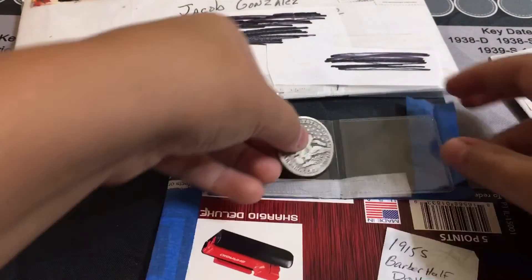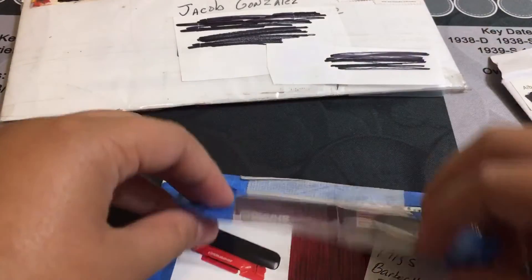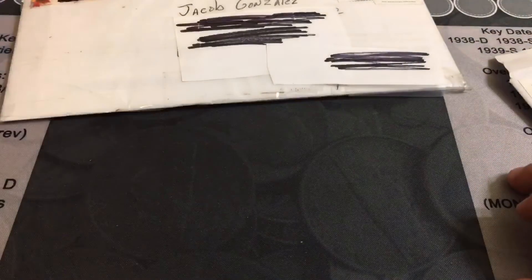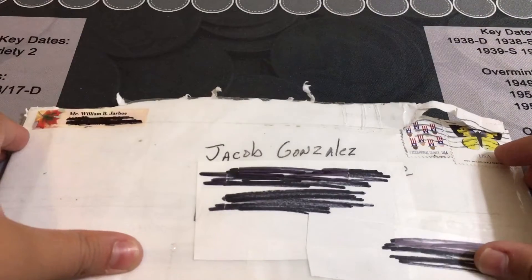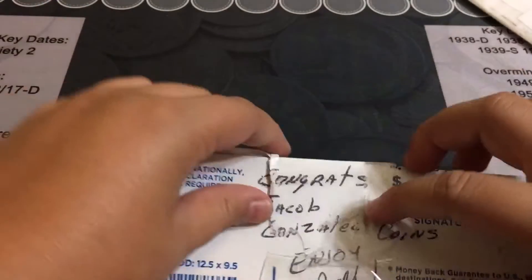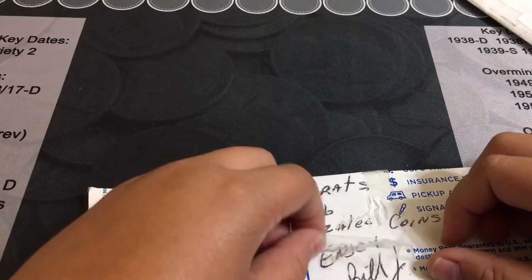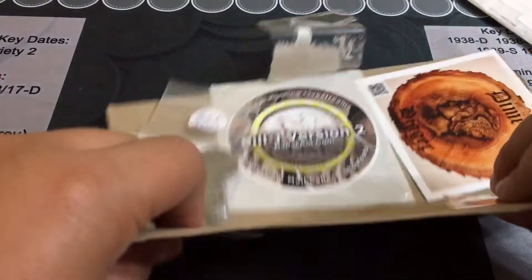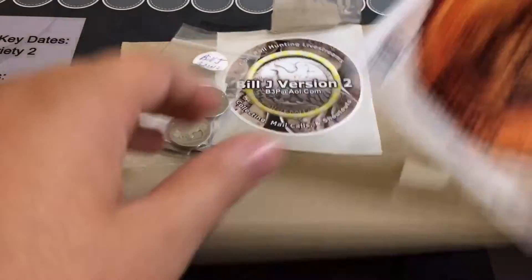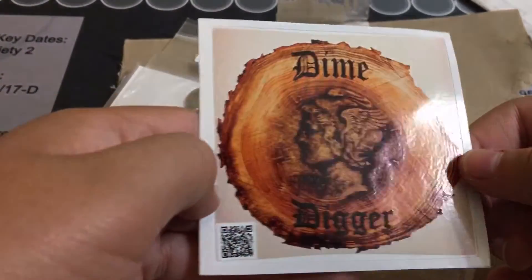Let's put this back in the package and we'll go on to Bill J Version 2's package. Let's open this up. It says 'Congrats, Jacob Gonzalez Coins, enjoy — Bill J.' Thank you, Bill J! Let's open that up. We got a Dime Digger sticker — nice!